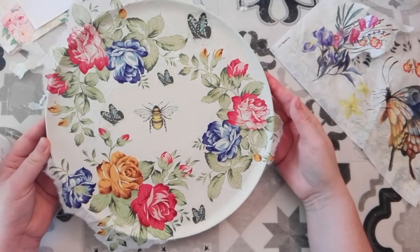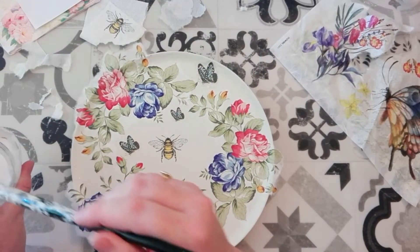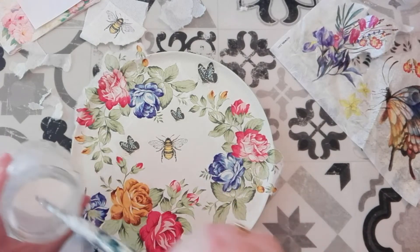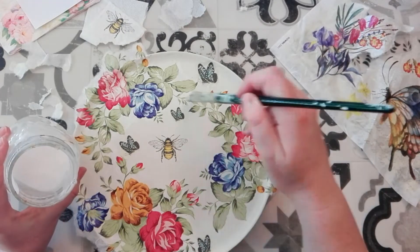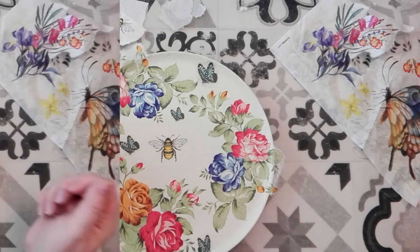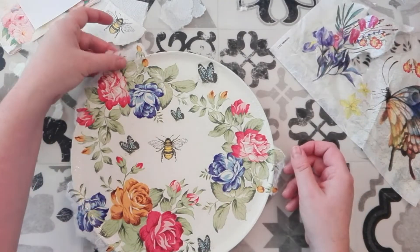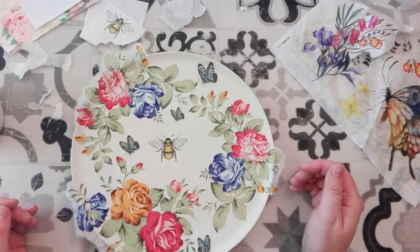Now I've got everything in position where I want it, I'm just going to go over it all with some more decoupage glue just to set it into place. And there you have it. I'll come back and show you what I do with these little edges once this decoupage glue has dried. See you soon.